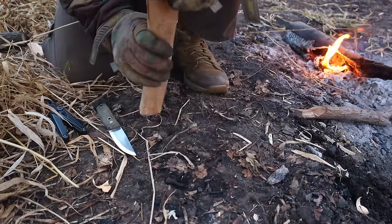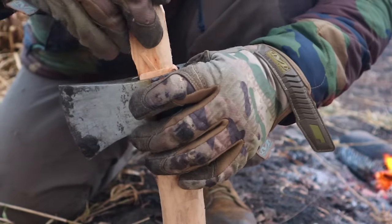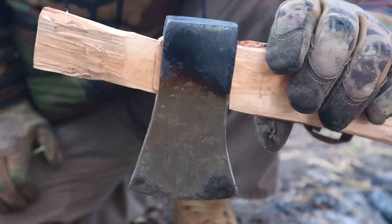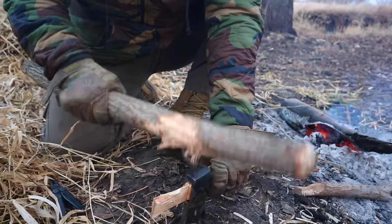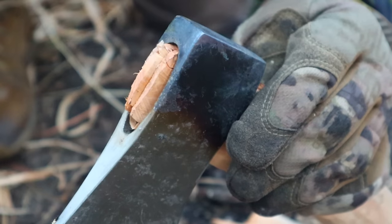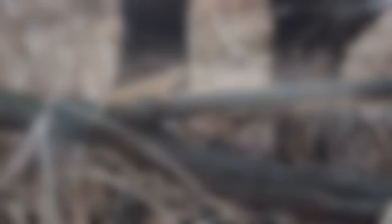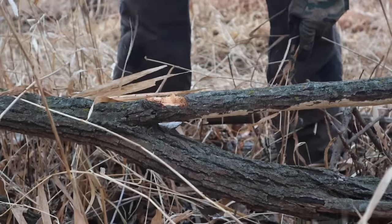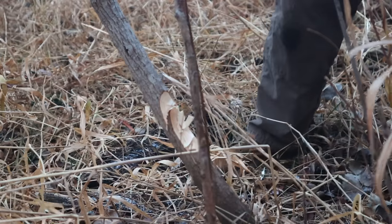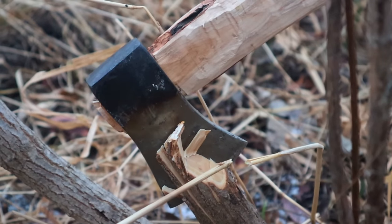Our hatchet has cooled down and we can handle it with our hands. We refit our new spare handle into the eye of the hatchet, batoning it down, then take the wedge and pound it into place until the handle is firm. Then we saw off the remainder of the wedge, shape up the top of the handle, and it's ready for use. This is a great technique because the axe or hatchet is typically our primary tool in cold weather environments, and knowing how to refit a handle is an incredibly valuable skill.